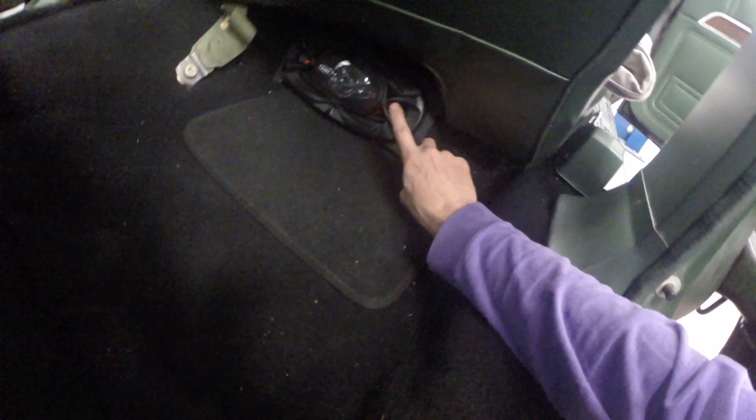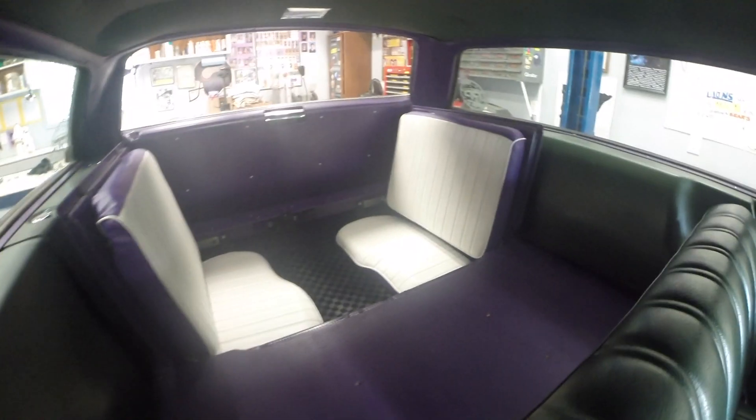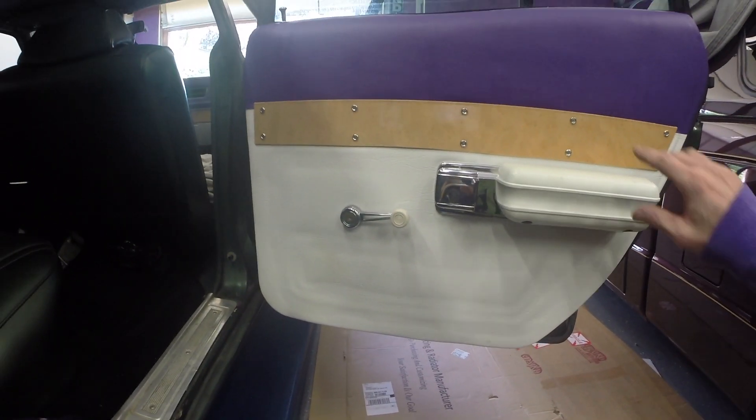I built two boxes with speakers loaded — pointing back and pointing to the front as well. So two speakers pointing to the front at the feet of the driver and passenger, and speakers pointing at the feet of the rear passengers. I also ran extra wire to put some speakers in these panels.